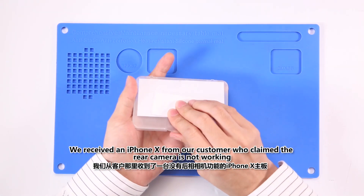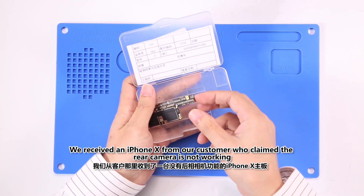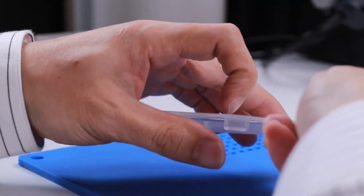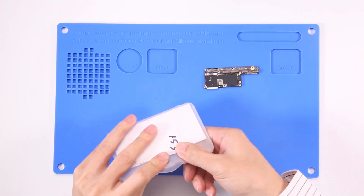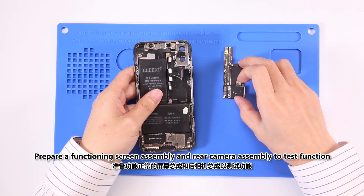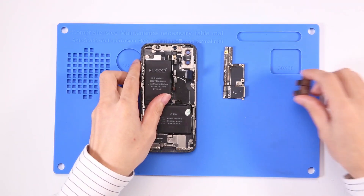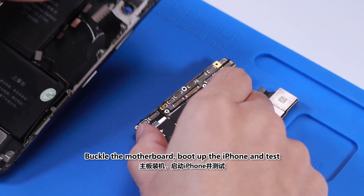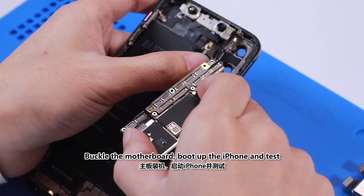We received an iPhone X from a customer who claimed the rear camera is not working. We prepare a functioning screen assembly and a rear camera assembly to test function, buckle the motherboard, boot up the iPhone and test.